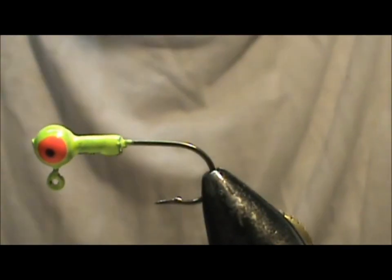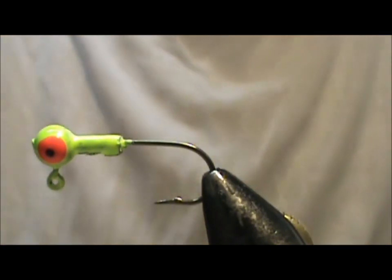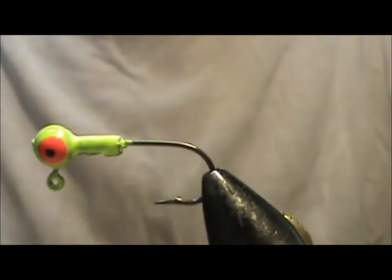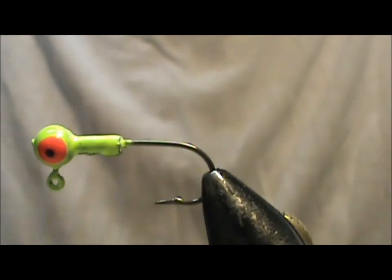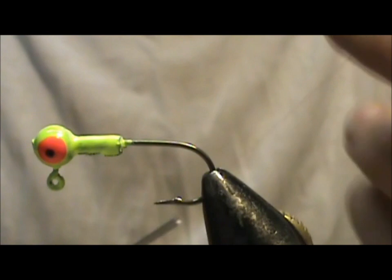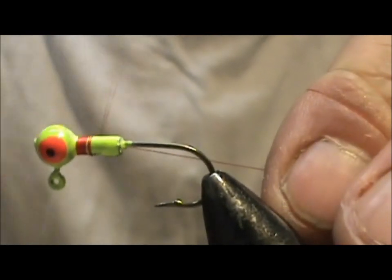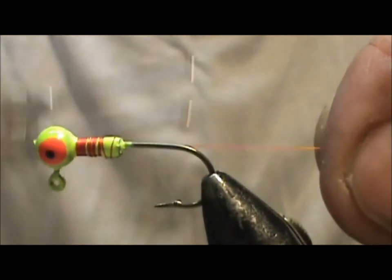Now I'd like to tie for you an Olive Jig Head Woolly Bugger. The jig I have on the vise is by Eagle Claw and it is a 1/16th ounce jig head, and it's pre-painted. Buying the pre-painted ones makes it a little easier on getting the fly to completion. The thread I'm going to use is 6-0 red thread, it is 70 denier, and I'm going to attach the thread and bring it back to the bend of the hook.